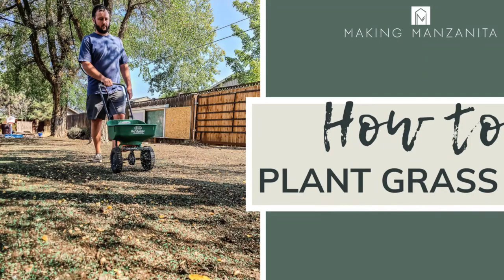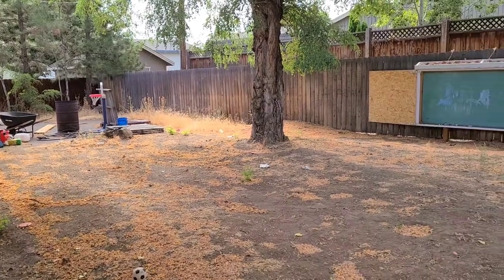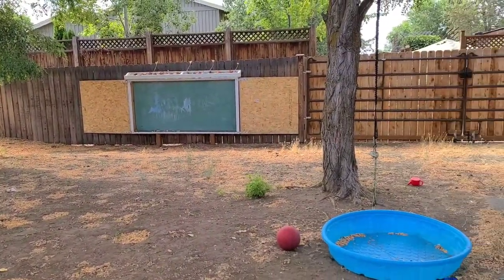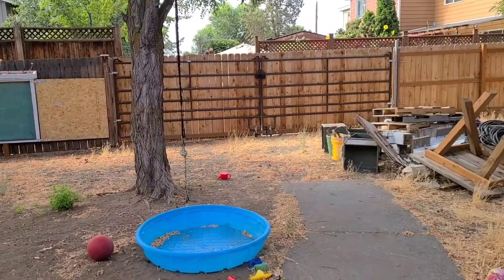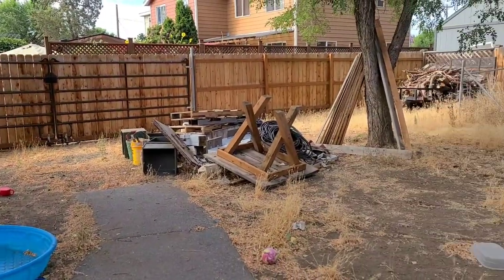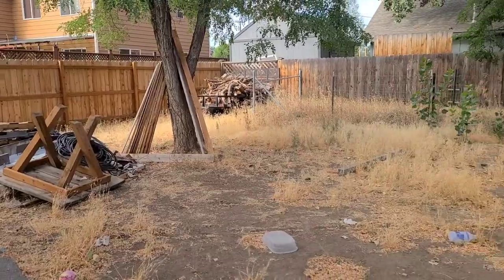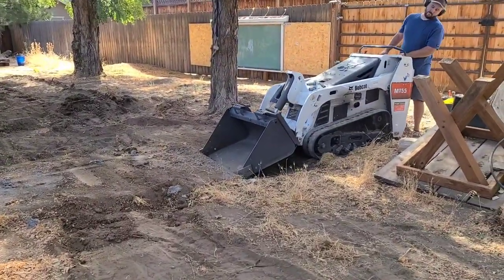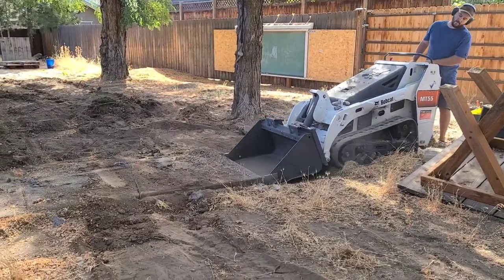Hey guys, Chelsea here from Making Manzanita. Do you want to learn how to plant grass from seed in your backyard? Well, this video is going to teach you how. You can see here our backyard was in some definite need of renovating. Luckily we were able to focus on it this year. I was really looking forward to having a lot of grass in the backyard — with our kids being four and two, they're definitely getting to the age where all they want to do is run around and play outside.